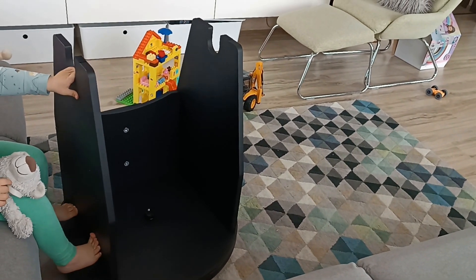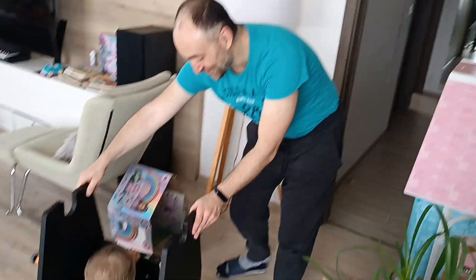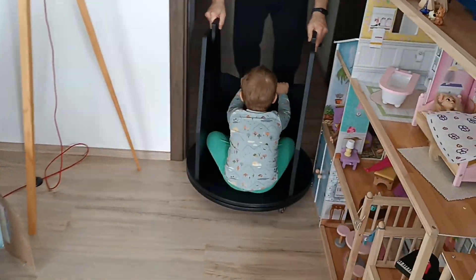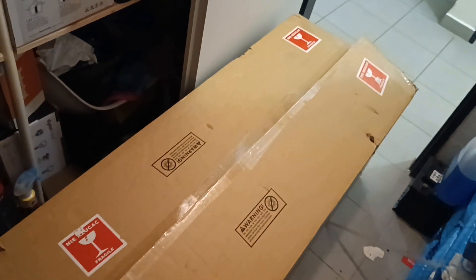The bearings are a lot better on this one. Even a small kid can turn it. Here's the OTA.